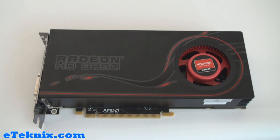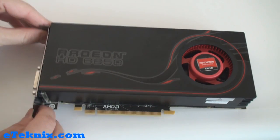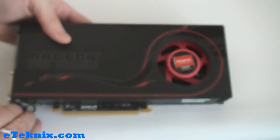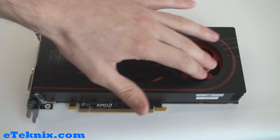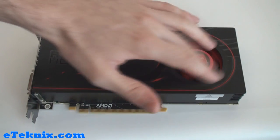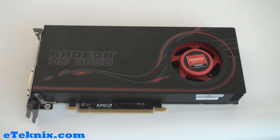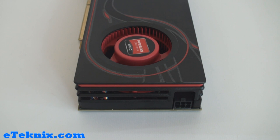Regarding cooling, the card takes up two expansion slots, and one of those slots has ventilated holes. When the card heats up, the fan spins and pushes heat along the cooler, exhausting it through fins on the back expansion slot bracket. On the power side, the card only requires a single PCIe 6-pin connector because it uses just 127 watts at full load and an extremely low 19 watts at idle.